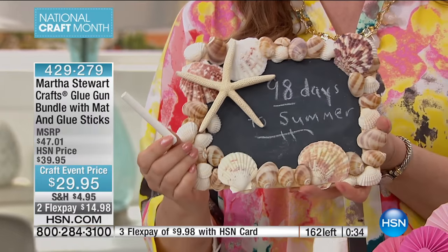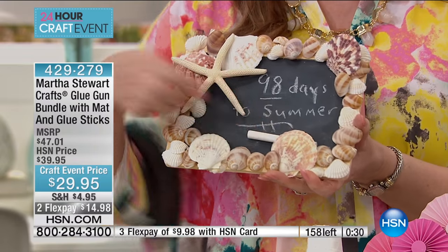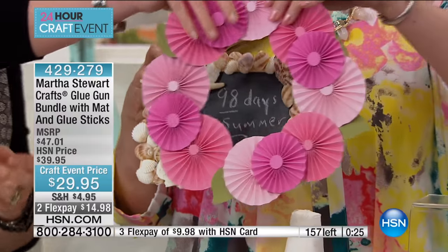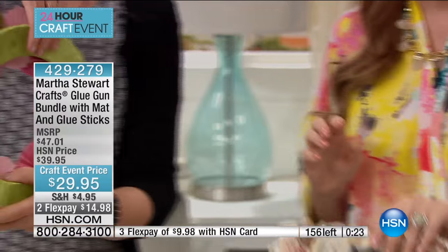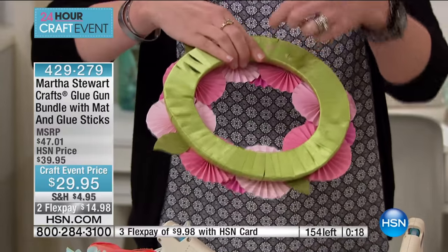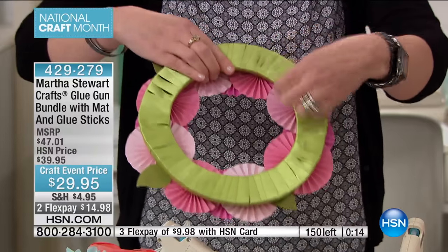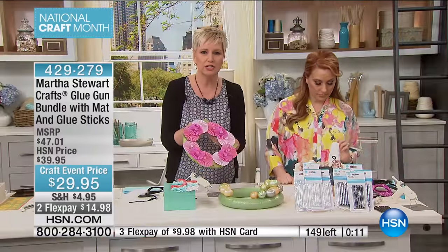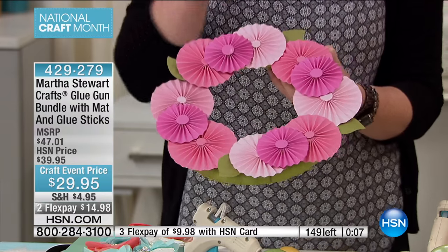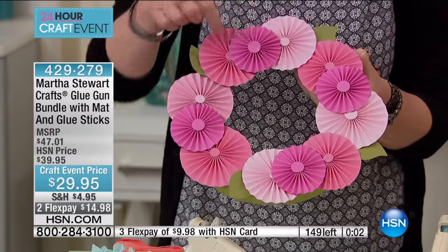This is a Martha Stewart glue gun — you're never going to find a higher quality, and you're never going to find a better price. You're getting 100 glue sticks in addition to the glue gun. Look at how beautifully this ribbon is put on the wreath — it's not just wrapped, it's actually attached with the glue gun. Because it's so precise, you can wrap it a couple times, put a little bit of glue, wrap a couple more times. These paper flowers were each folded using the scoreboard and then adhered with the glue gun.